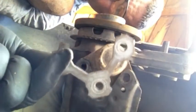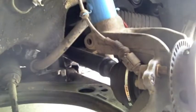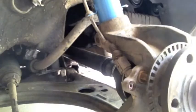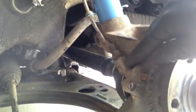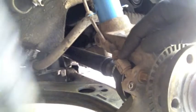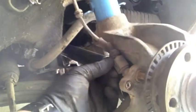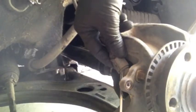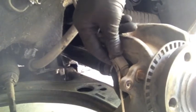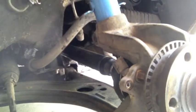Before we get this hub busted loose and ready to come out, we need to take the ABS brake sensor off. There's just a little electrical clip here. Sometimes you have to pop that grommet out first — sometimes you can't get them by hand. There we go, so that comes off. Take that out of the way.